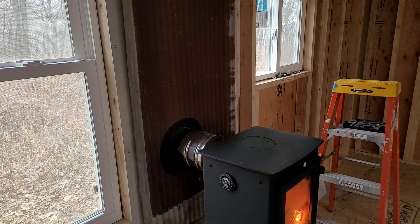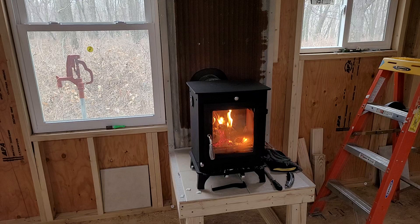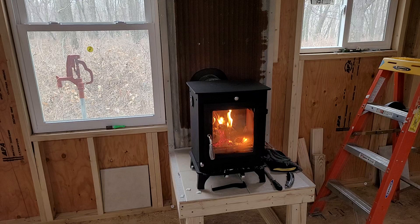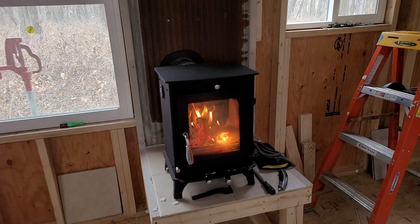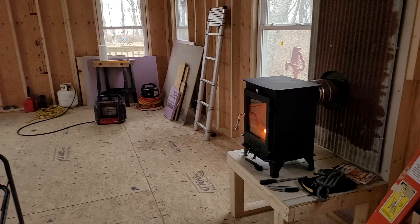You can do that against a regular wall — I'm not going to give you those specifications, that's all in their instructions. That's something you need to read and make your own assessment on once you get your stove. I would most certainly look at the Tiny Wood Stove website. This is the 5KW version — this is the biggest Tiny Wood Stove they have, at least in this lineup. Really happy with it.